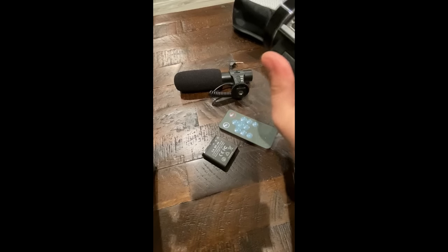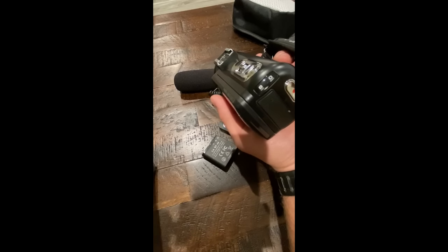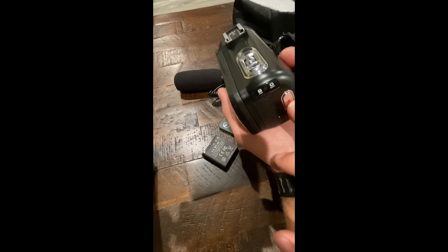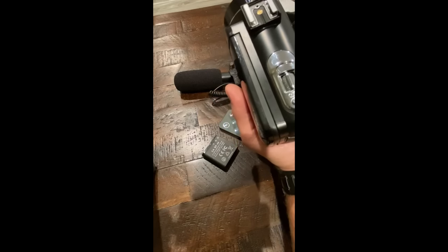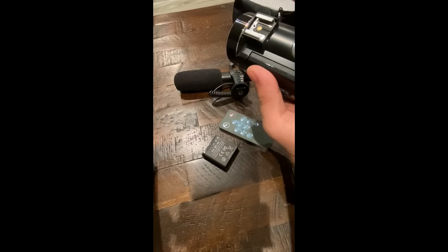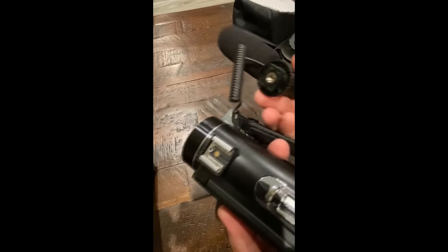Right now I have the lens cap on; I'll take that off. If you've used any kind of video camera before, it's very straightforward — you have your zoom functions, start and stop recording, and there's also a button to take a photo if you just need to snap a quick picture.